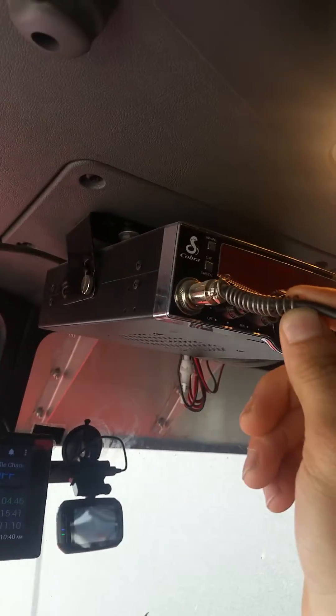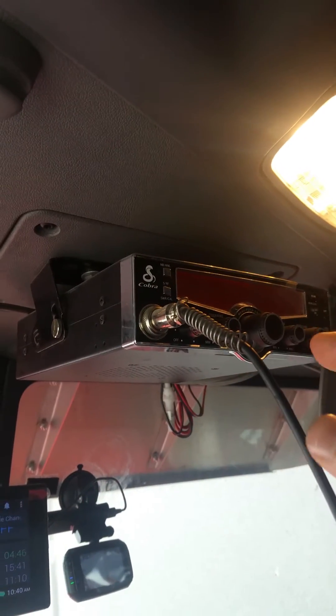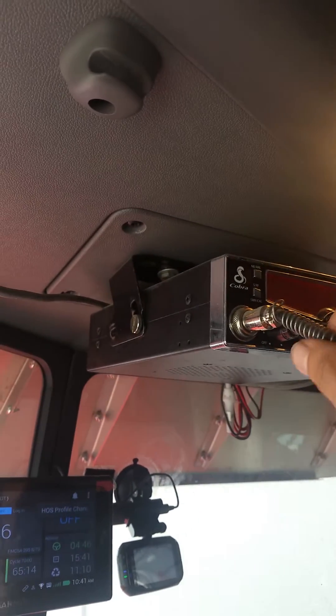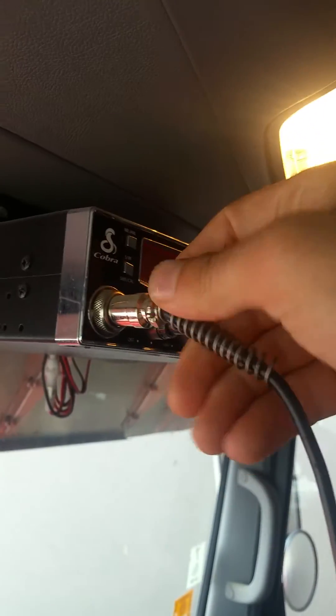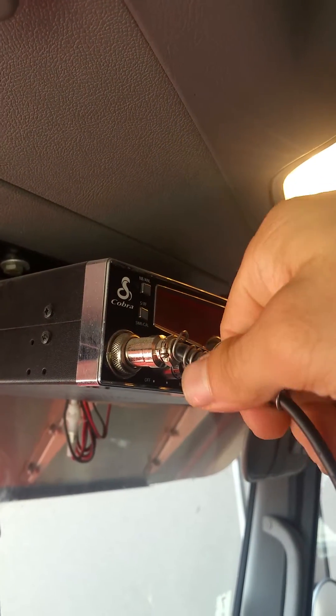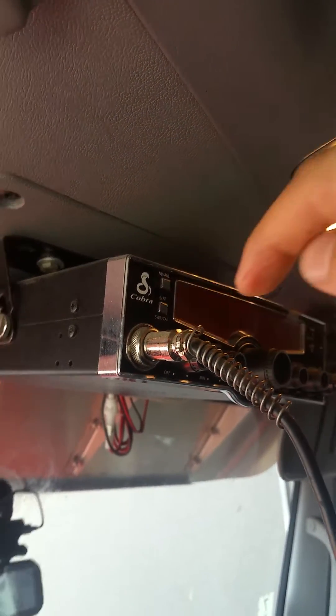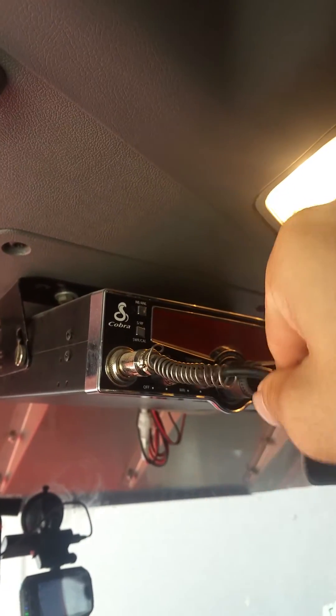So I got this great idea — I found this spring and you wrap it around the cord here, and then you bring it up to where it meets, and then you just keep twisting until it starts twisting onto the base of the cord plug. That keeps it from kinking.